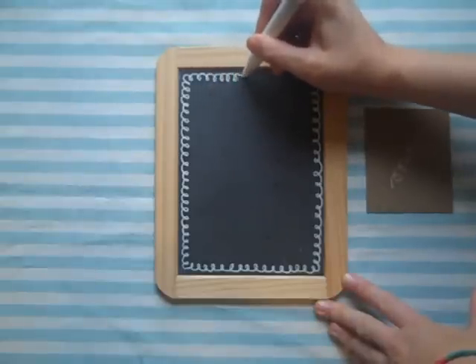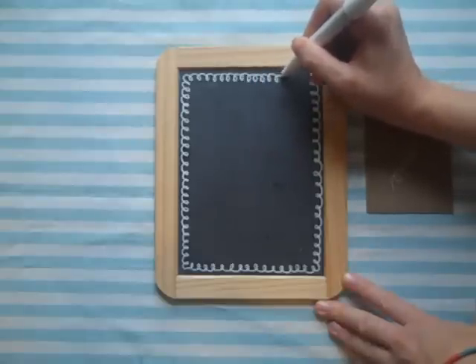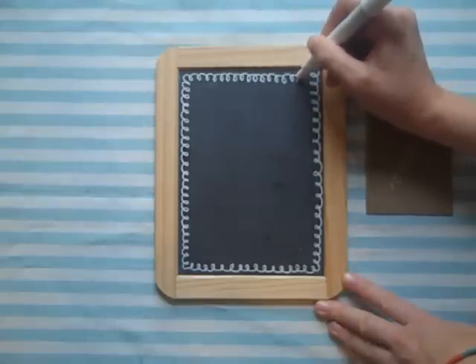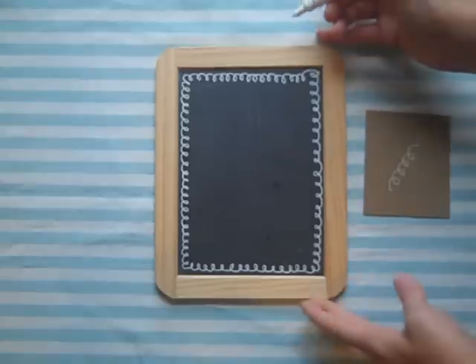You could add words to this frame if you'd like. You could draw doodles. Really, just whatever appeals to you. It's your frame, so have fun with it. Go ahead and finish your design.